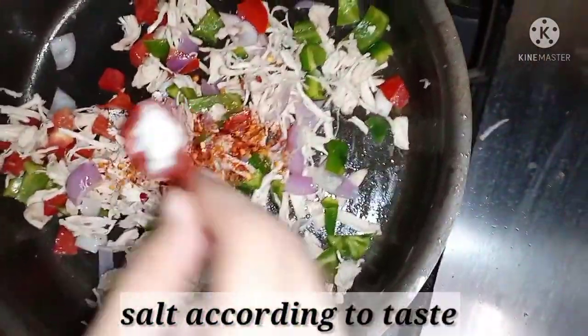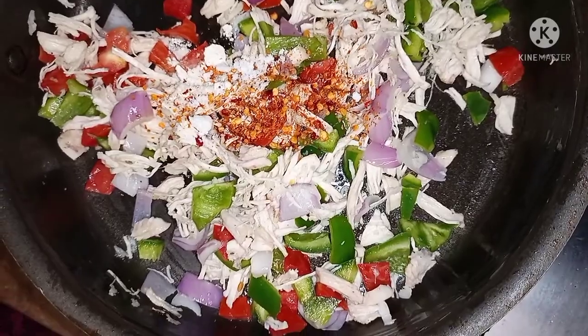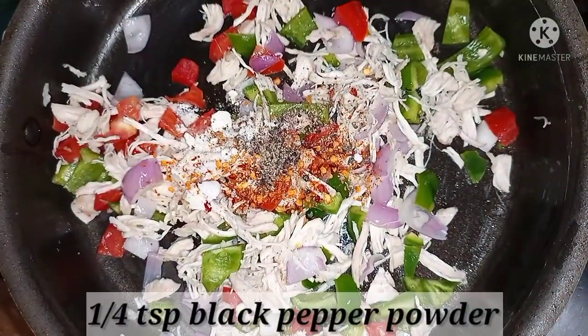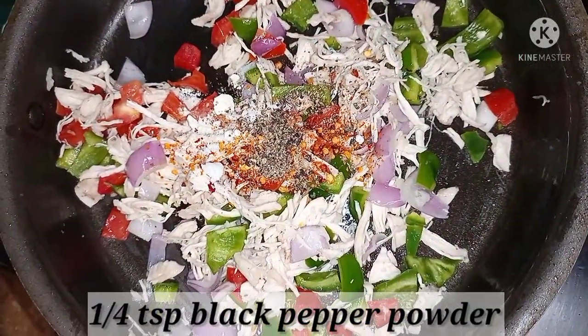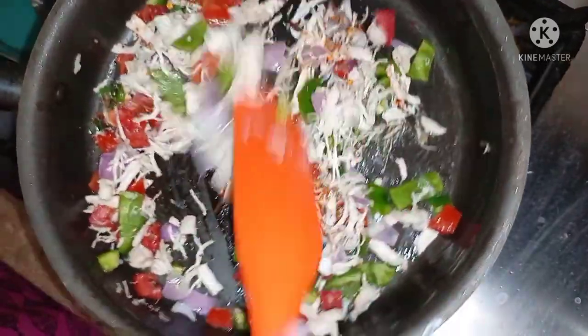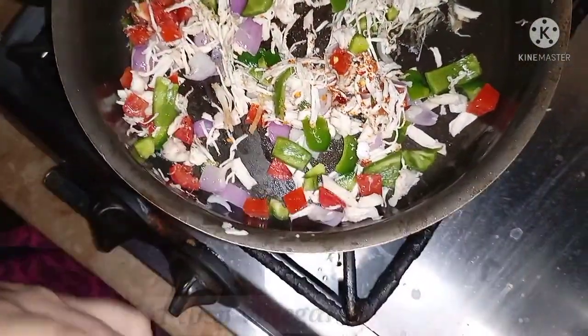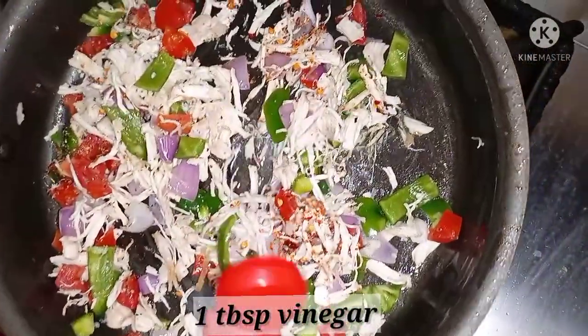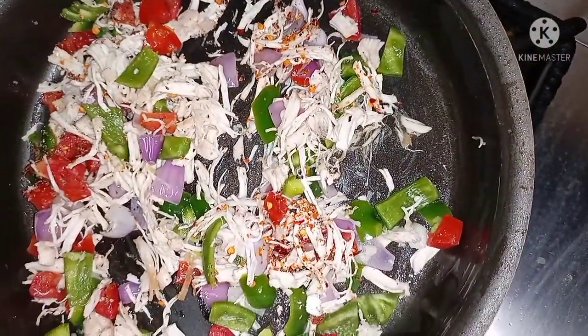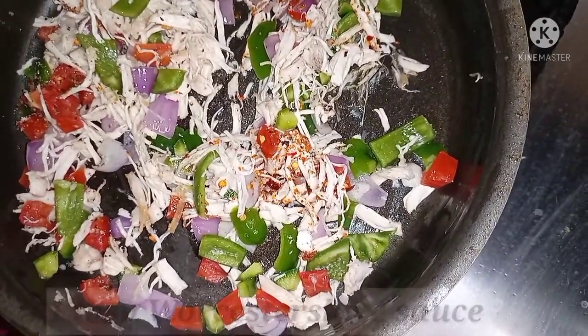I have tested it according to taste. We will add 1/4 teaspoon black pepper powder and mix it. And now we have 1 tablespoon vinegar and 1 tablespoon Worcestershire sauce.